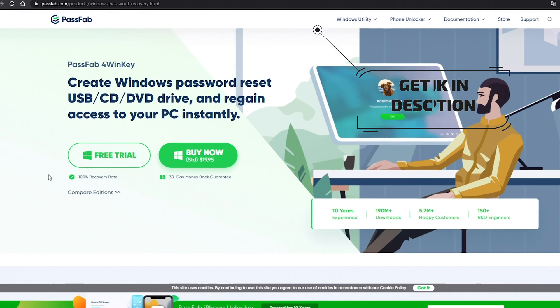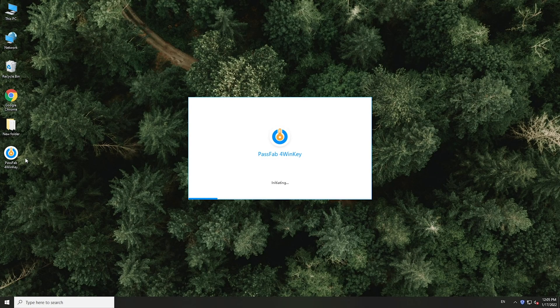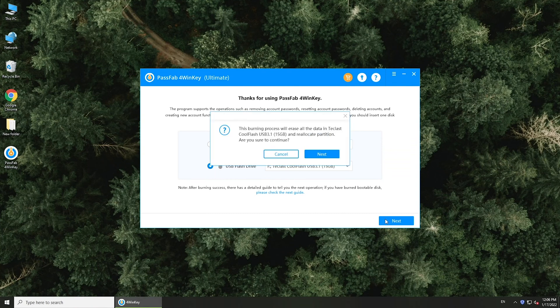First, you need an accessible computer. Download and install PassFab4WinKey on it. Insert a disk and select it. Click next to create a password reset disk.